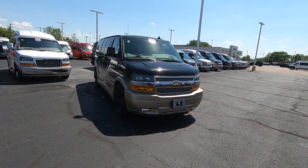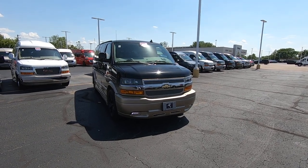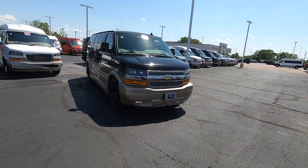This is a low top van, 135-inch wheelbase. It does have a nice custom fade paint on it — 7-passenger van with a 6.0-liter V8, rear wheel drive.